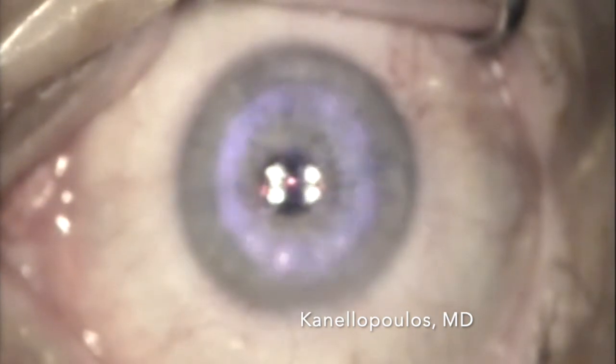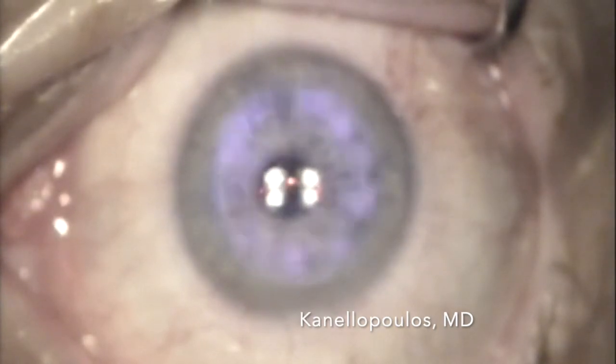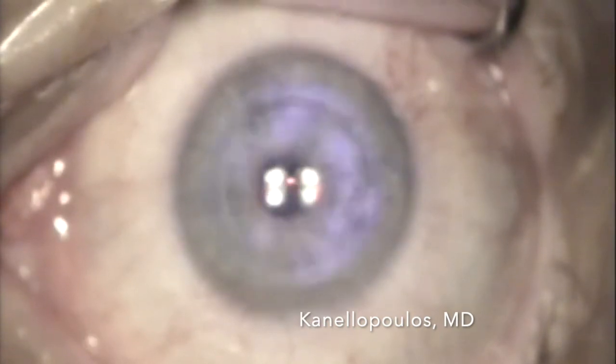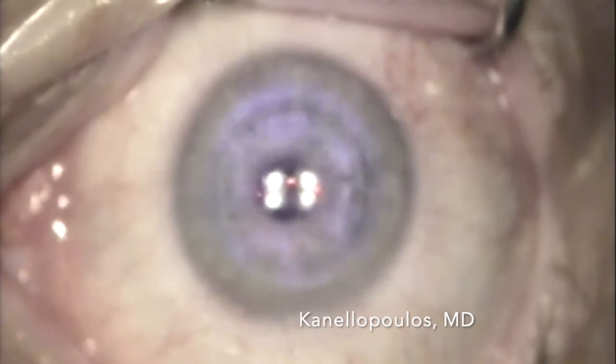We're engaging the laser. This is a straight hyperopic correction, no cylinder, so centration is not as important. You can see here we're sculpting through the epithelium, making this a trans-epithelial treatment. This is real-time. You can see we're past Bowman's, so now the actual refractive effect in the stroma takes place.